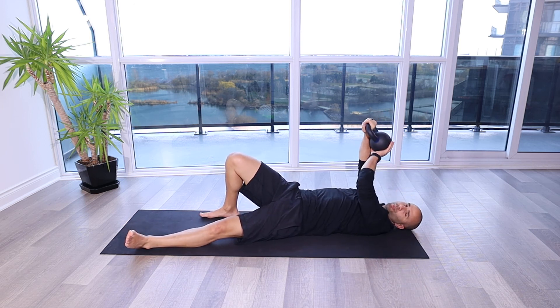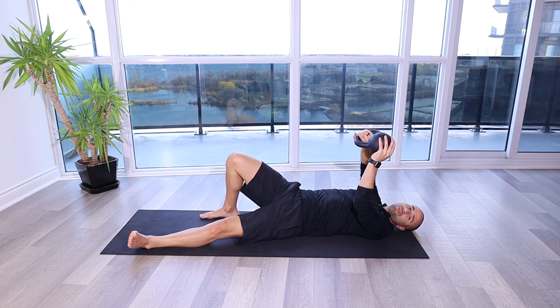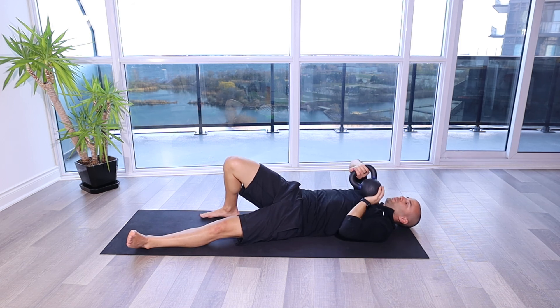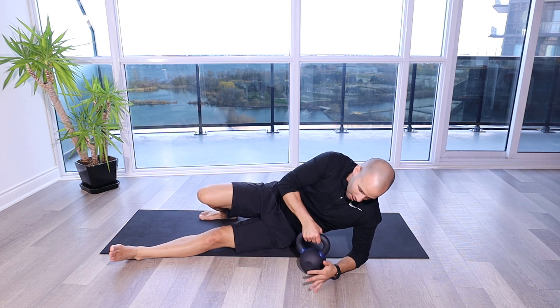It's important to make sure that we use a kettlebell that isn't too heavy. I've got 25 pounds here. I would start off lighter just to get used to it. When you're done, you'll bring the kettlebell down to the chest and then you can crunch up or bring it to the side so you're nice and safe.